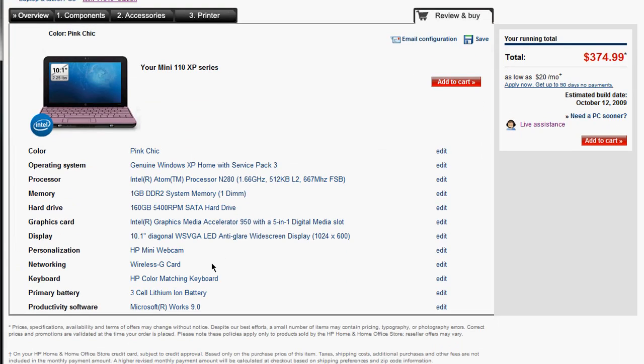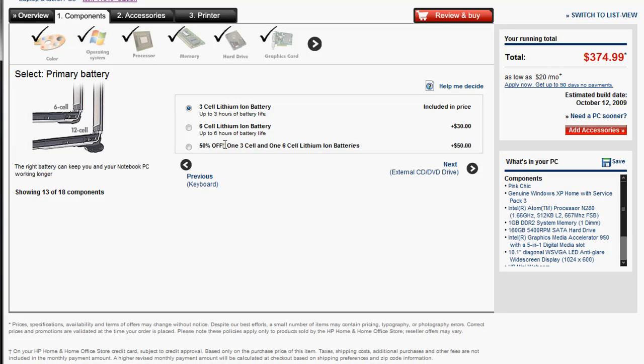Here are the specs I configured for my sister's needs. You get Microsoft productivity software and the 3-cell lithium-ion battery. One thing I didn't check — you probably want to also price the 6-cell lithium-ion battery. If you are a student, this is where you can get 50% off both the 3-cell and the 6-cell lithium-ion battery. So if you're a student like she is, take advantage of that. You get up to 6 hours of battery life compared to 3 hours — much more useful.